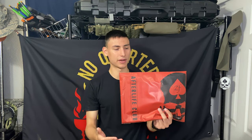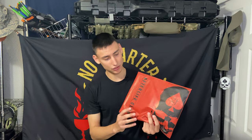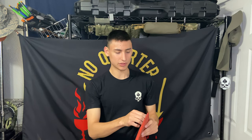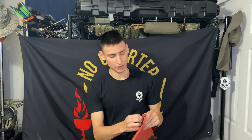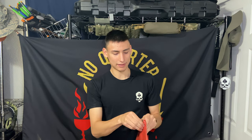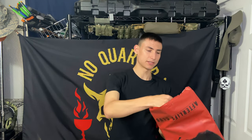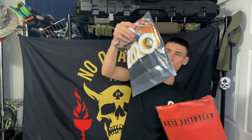They send you a distinct red package with the Zero Foxtrot logo — their typical skull — and 'Afterlife Club' on the package. Their typical packages are black, so the red denotes the Afterlife Club. Let's go ahead and get into it.